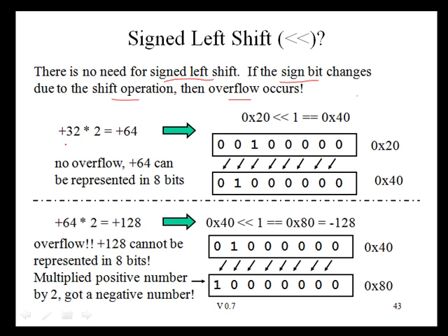For example, if we take positive 32, shift it left by 1, we get positive 64 — hex 0x20 shifts to 0x40. If we take positive 64 and shift left by 1, we expect positive 128, but what we end up getting is 0x80, which is actually minus 128. That is overflow, because we cannot represent positive 128 in 8 bits. There is no need for a signed left shift because if the sign bit changes, we cannot represent that number anyway — it would be too large for the number of bits available.